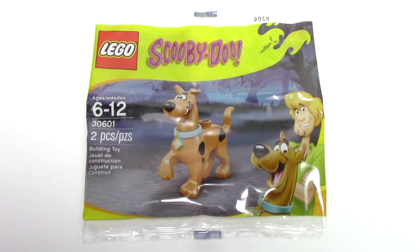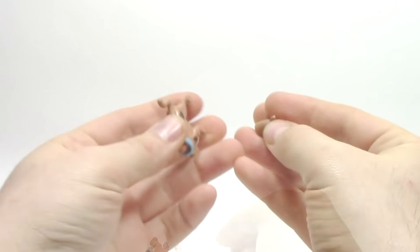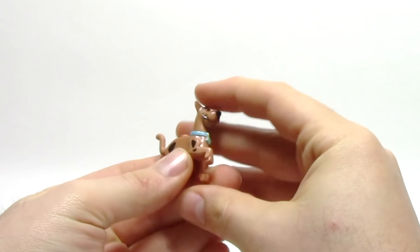This polybag is set number 30601, and contains two pieces for the minifigure. This polybag is just for the minifigure, and as we open it up, we can see that there's only two pieces, and it's quite easy to put together.